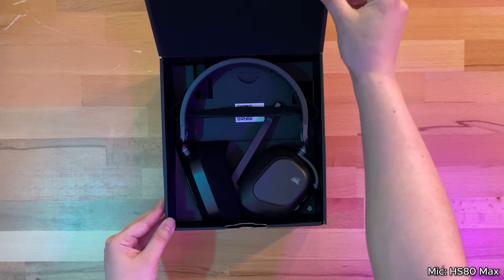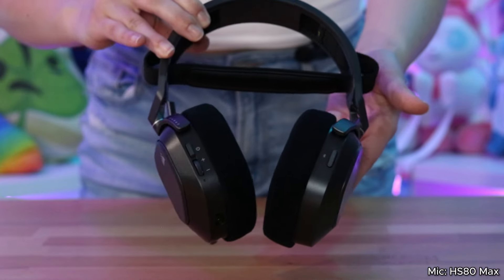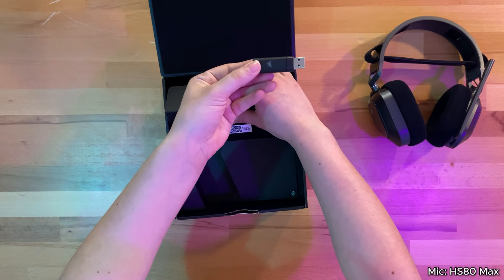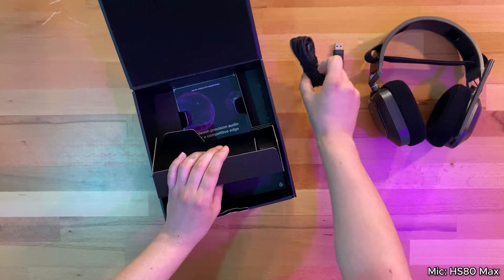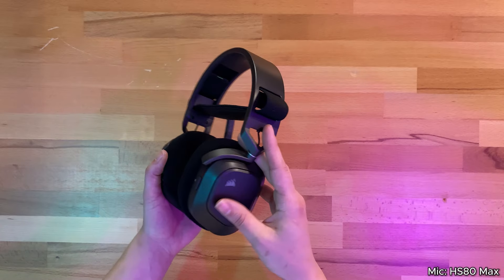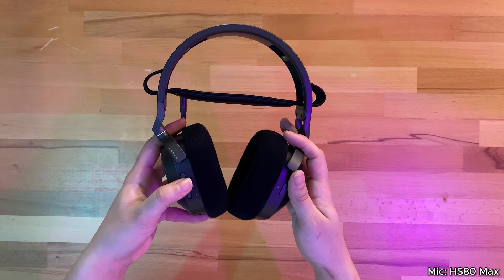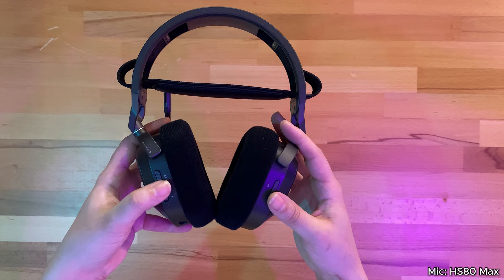As with every Corsair product, the packaging looks pristine, and this headset looks so sleek and clean in this steel gray color. We have our USB connection as well as a charging cable, and the logos on the side look amazing. These will light up with your custom RGB settings in the iCUE app. We have our power button, the Bluetooth button, and the volume scroll wheel.